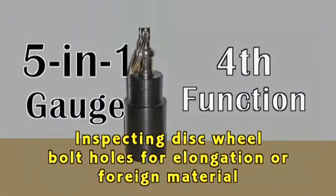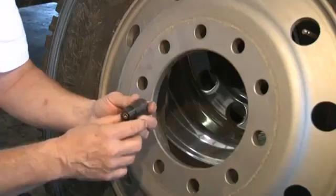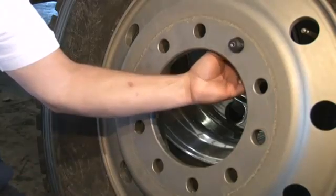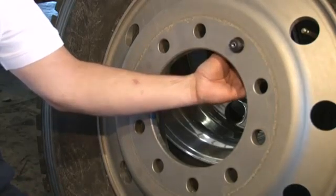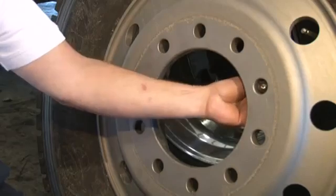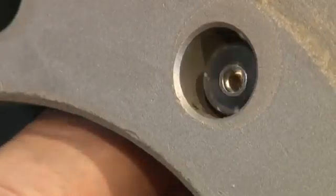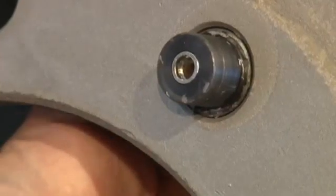Number 4: inspecting disc wheel bolt holes for elongation or foreign material. Insert the 5-in-1 gauge into the bolt hole, inspecting for elongation and foreign material. If elongation or distortion is found, replace the wheel. If foreign material is found, clean the wheel bolt holes.